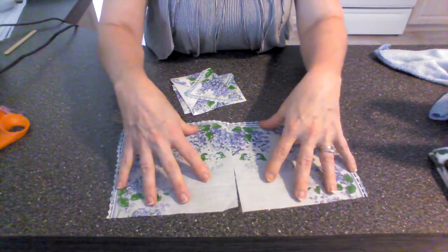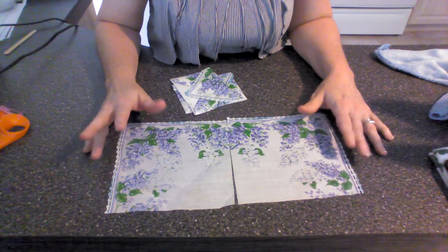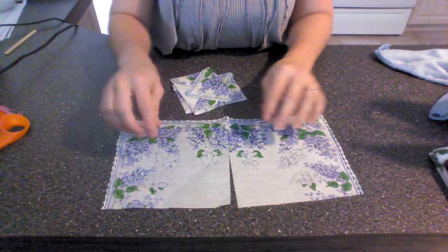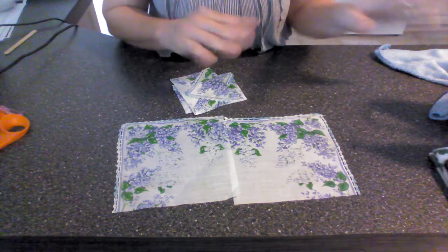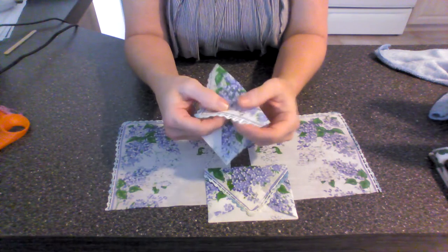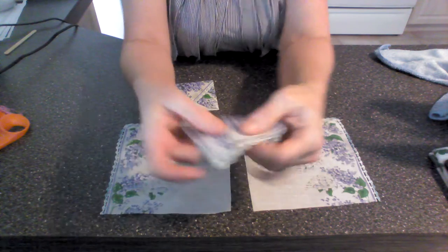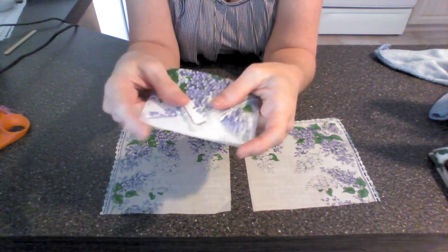I don't really have any other handkerchiefs other than this one, and this one's very special to me. It belonged to my great-grandmother. She used to have it with her Sunday mornings, and I remember it when I was a little girl — I always saw her with this one. There are a couple of other ones, but this is the only one I have. And it was going to be useless — it has little holes in it, and this one right here is coming apart.